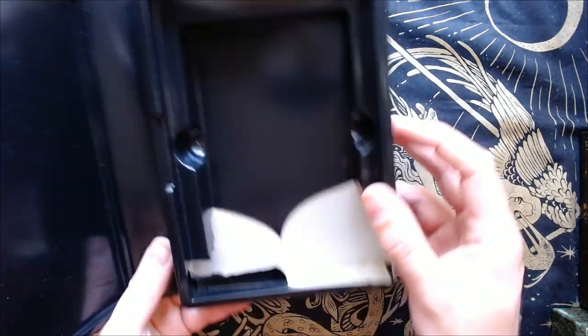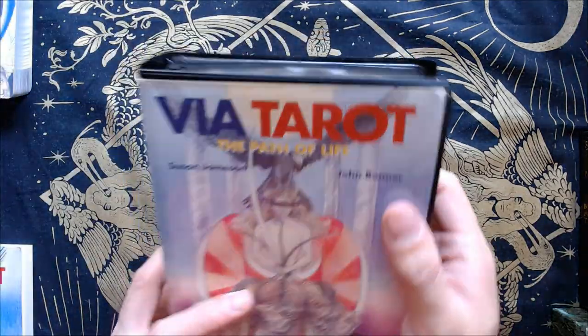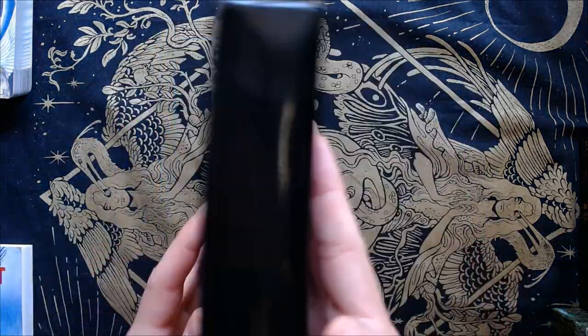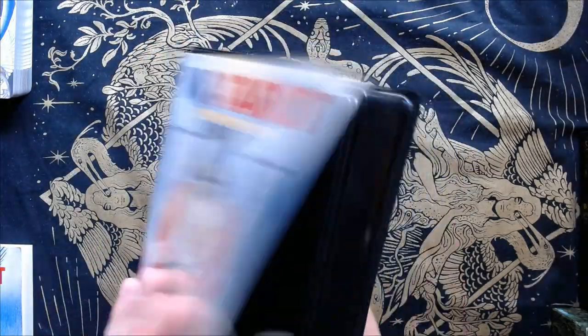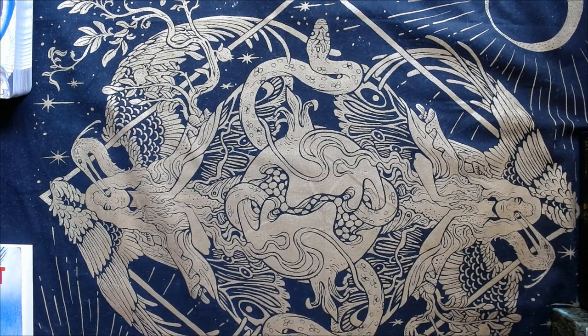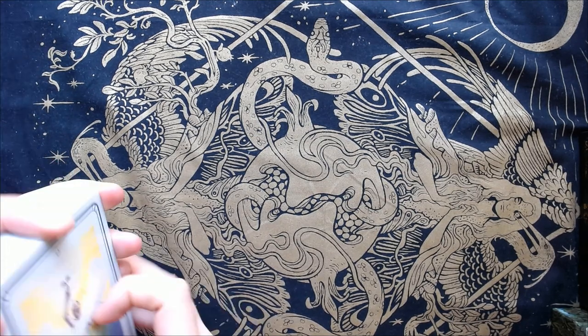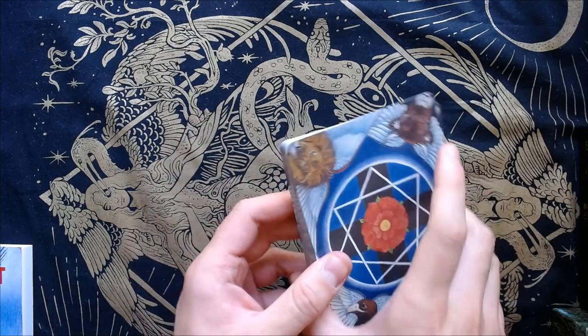As you can see, the box came in damaged — the plastic got eaten up. It's like those old VHS-type packages. I will not be keeping the deck in here because of that; it's all sharp and going to cut it up. But thankfully, the deck arrived safe and sound from the eBay seller. Here are the cards.